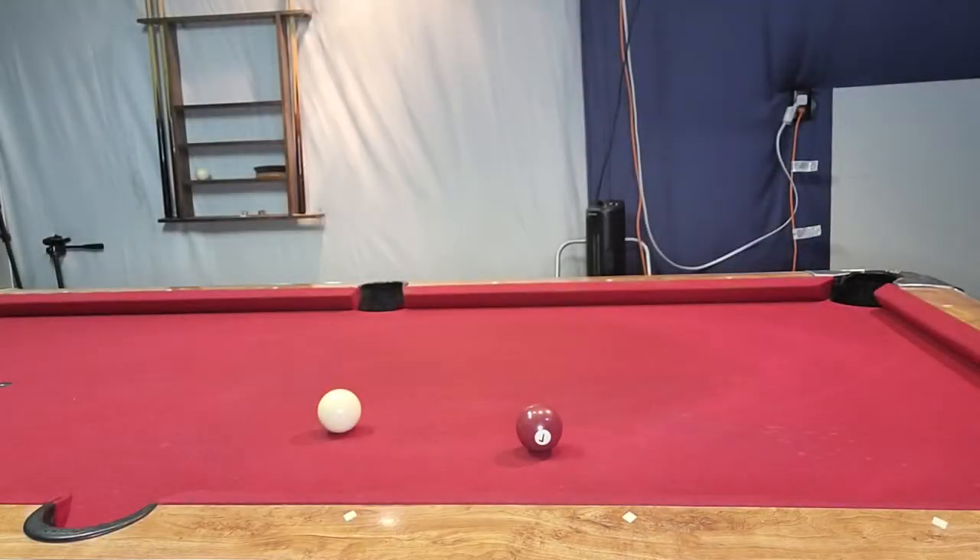What's going on YouTube, Dante here with TRMR. To draw or not to draw, that is the question. Today I'm going to show you situations where it'd be beneficial to draw the ball and situations where it would not be beneficial. If you haven't done so, please subscribe to my channel, give me a thumbs up, hit that bell icon so you can see more videos coming out.